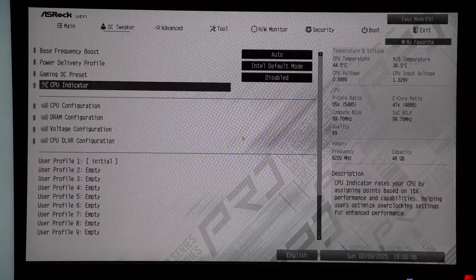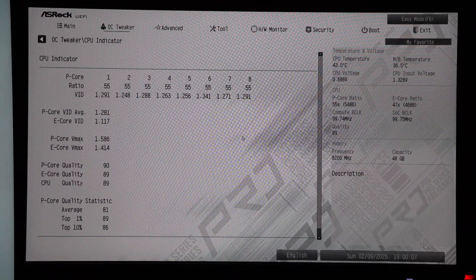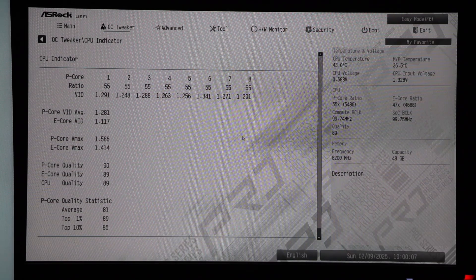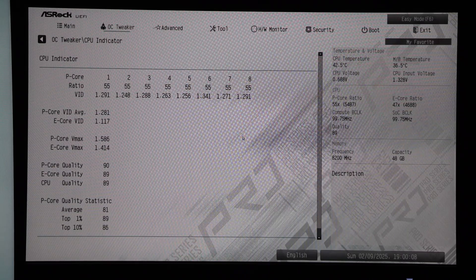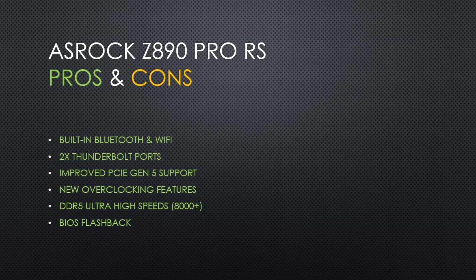There is also a CPU indicator feature in the BIOS that tells you your CPU's silicon quality — it says my CPU is in the top 1%. This board has great features for the price. The built-in Bluetooth and Wi-Fi saved me from using an internal adapter, and the addition was only $10 more than the standard edition. The board also has two Thunderbolt ports, which seems rare for a motherboard in this price range.